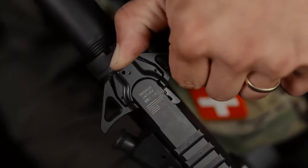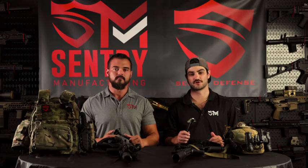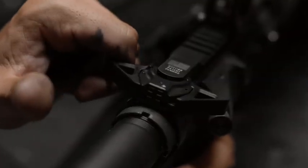Deadlock utilizes a conveniently located button in the rear of the charging handle that must be depressed in order for the handle to operate as intended. Without the depression of the button, it's impossible for the gun to be pulled out of battery. Users that do not wish to use our dual locking mechanism also have a second option: pinning the button forward with the included roll pin changes Deadlock into traditional charging handle operation. Along with our patented dual locking design, Deadlock comes with a list of unique features that truly make it one of a kind.